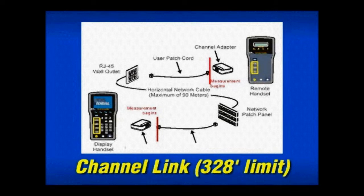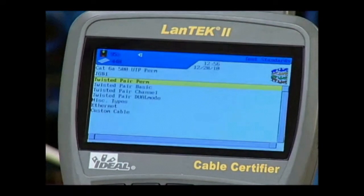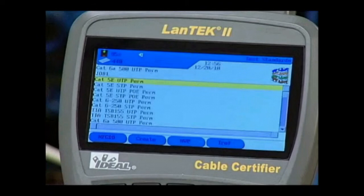Depending on which category rating you choose and whether you're testing UTP or STP will dictate which tests are run and to what frequency. For this demonstration, we've chosen Category 6A UTP Permanent Link. Highlight Twisted Pair Perm and press Enter to get started, then select Category 6A-500 UTP Perm on this display and press Enter to activate that test standard.